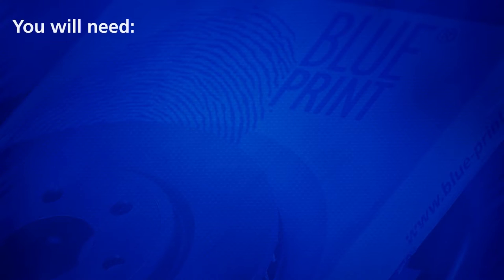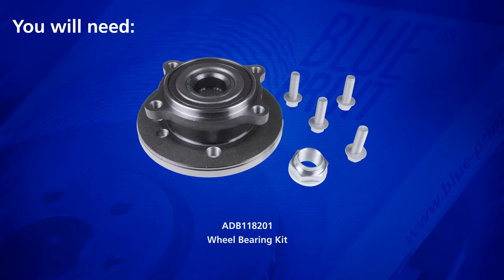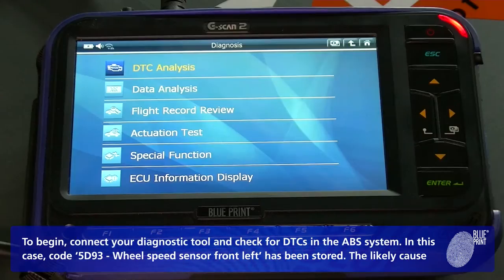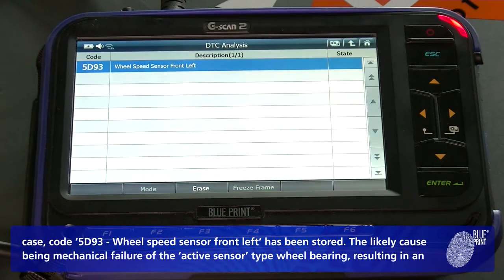You will need suitable diagnostic equipment such as the G-Scan2, and replacement front wheel bearing assembly ADB118201. To begin, connect your diagnostic tool and check for diagnostic trouble codes in the ABS system. In this case, code 5D93 — wheel speed sensor front left — has been stored.